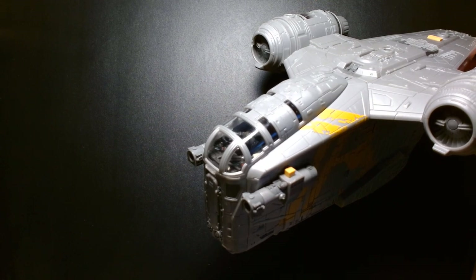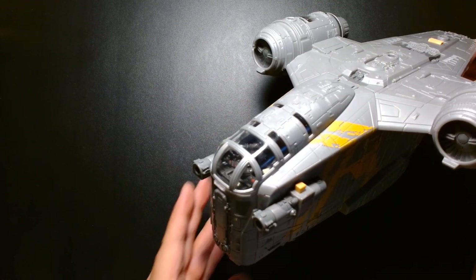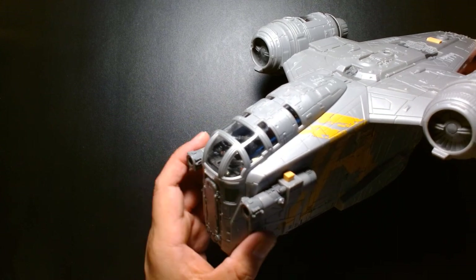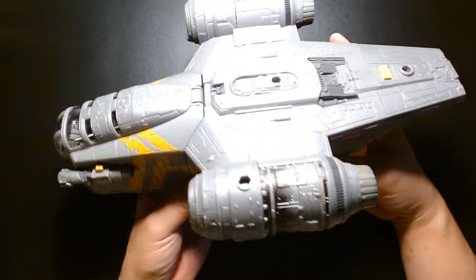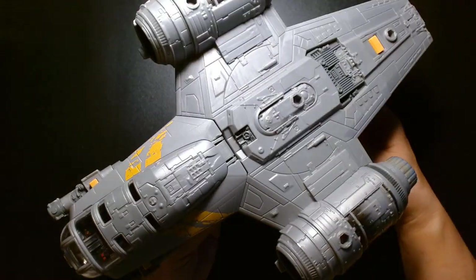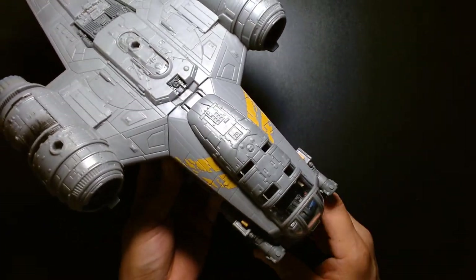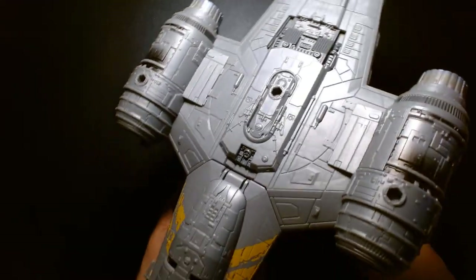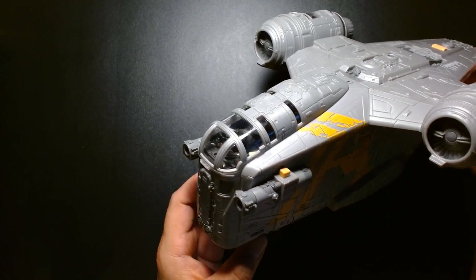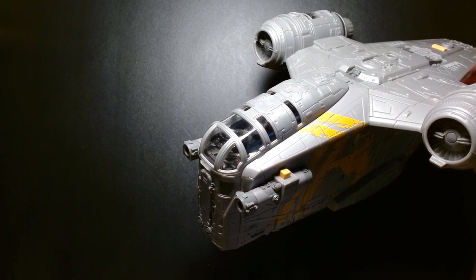From what I know, the Razor Crest has been delayed until February of next year, so my heart goes out to the people who backed it and have to wait a little longer. My brother did back the crowdfunded HasLab Razor Crest, so I'm fortunate to be able to check out his. But for this price point — $40 — you're getting something really cool, especially if you don't have the space for that giant 30-inch HasLab one. This has fun playability and actual action figures; it's not just a model kit. It's a real toy that's playable.